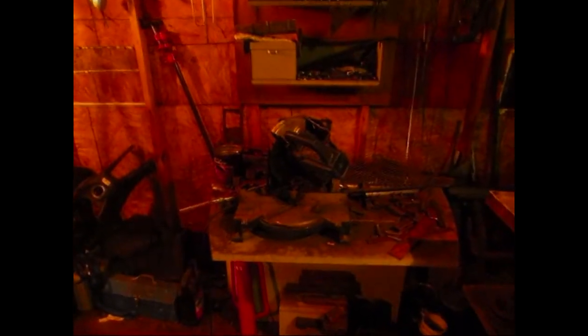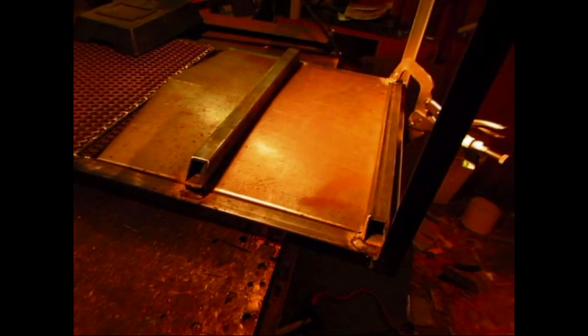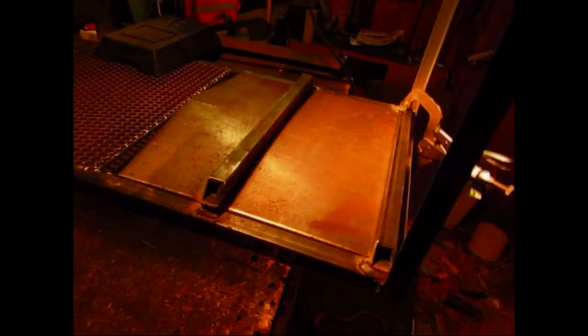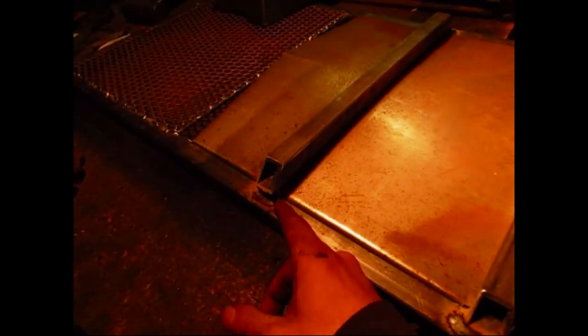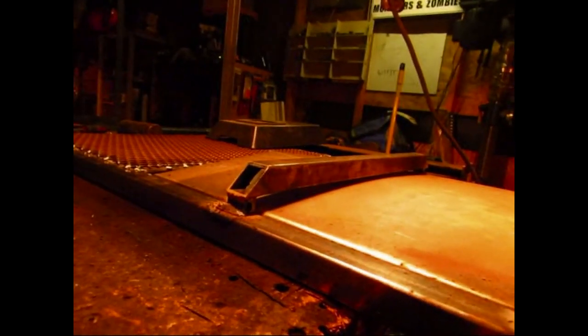I was going to use angle iron on these pieces here but I realize I have a bunch of excess stuff sitting over there that I cut up — leftover pieces when I use an entire strip of something. That square tubing right there — I decided to use that instead. Then I had some half-inch square tubing and put that as a spacer. If you look how that's set up, I got that all welded in there and that piece is flush.